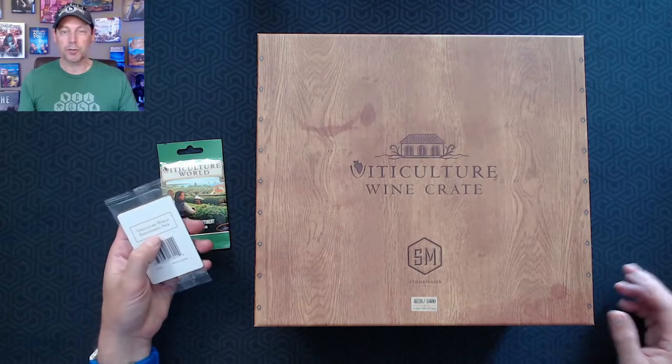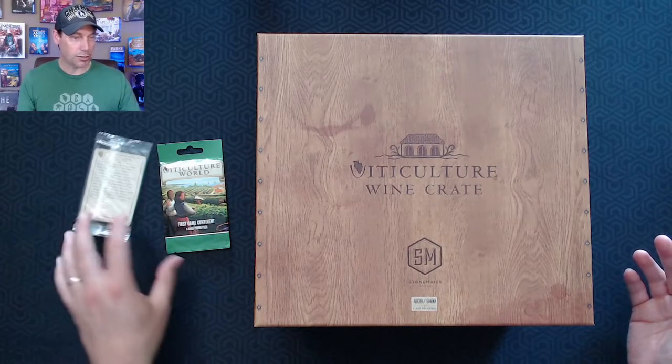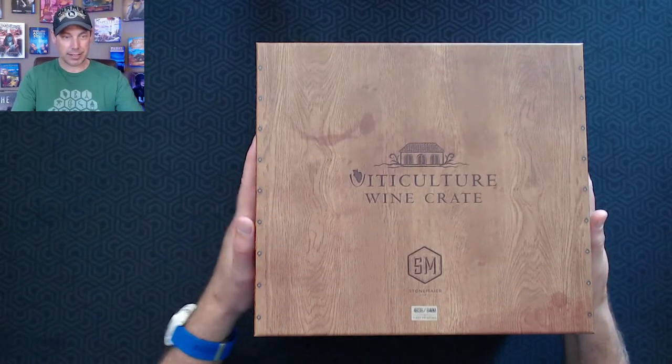And then this is the replacement pack of cards for the South American continent. There were some issues with some of the people who were selected to be in the original version of the game, so these are cards to do a replacement for that.